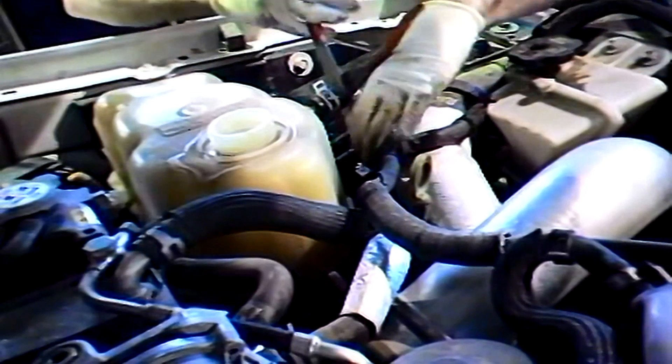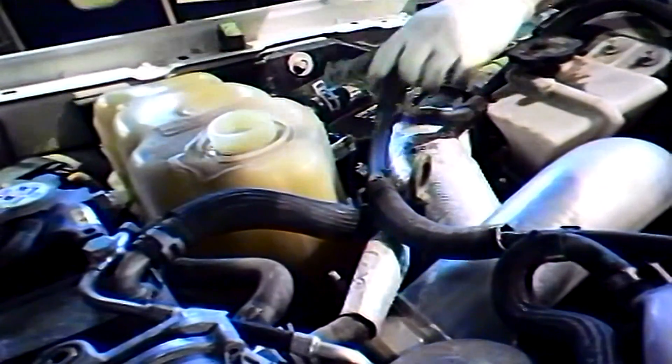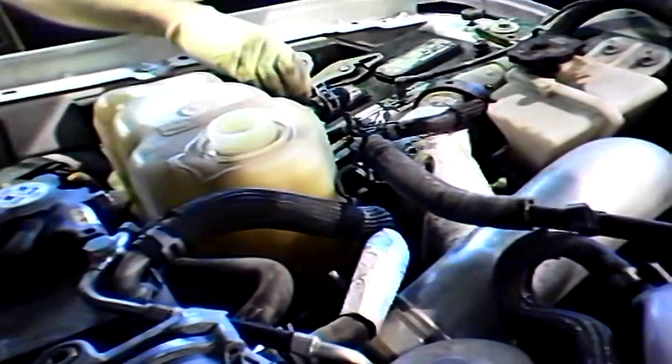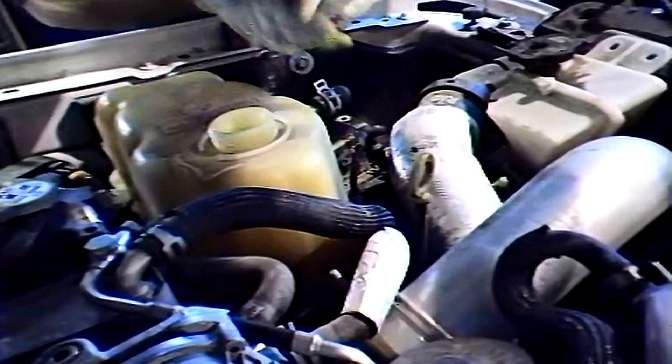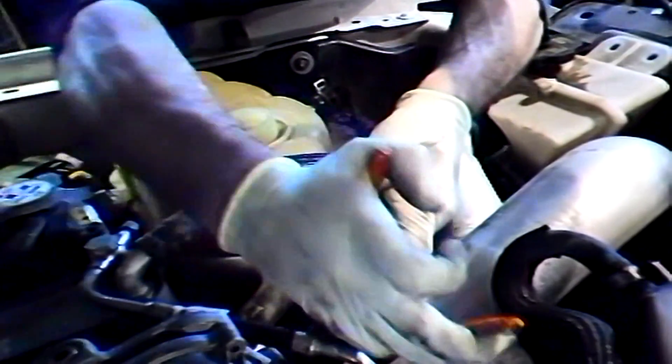Start disconnecting the degas hose from the reservoir. I normally just disconnect the hose from the reservoir and from the vertical EGR cooler and leave the other end connected on the radiator. Now I will disconnect the fuel cooler hoses. You want to prevent the fuel cooling system from losing any coolant and getting air into the system. No fuel lines will need to be disconnected at this time.